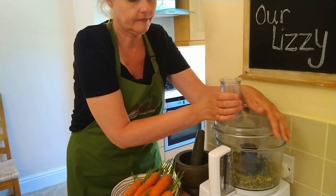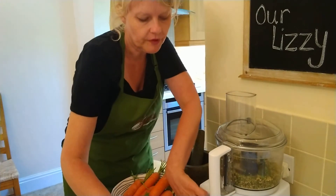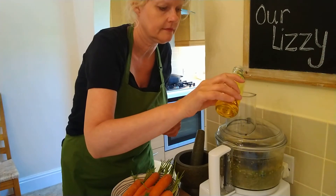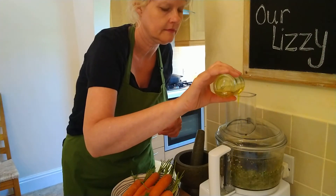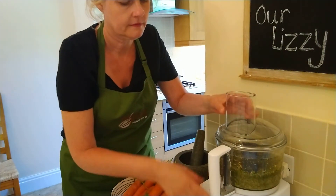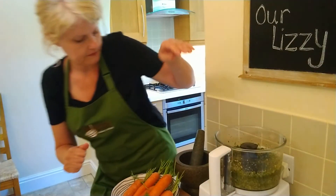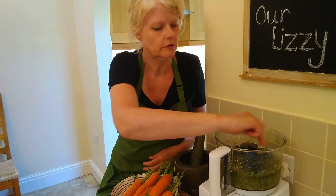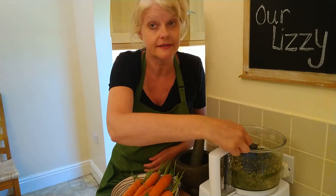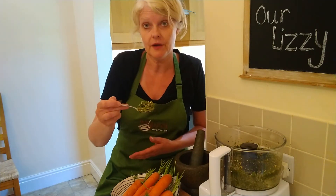Then we'll pop in the oil as the motor's running. With the oil you can put as little or as much as you want. If you want a slightly looser pesto you can put a little bit more oil in, or you can thin it with water.